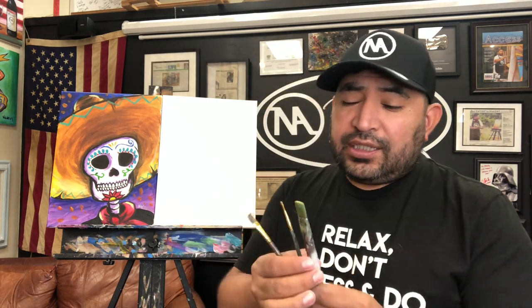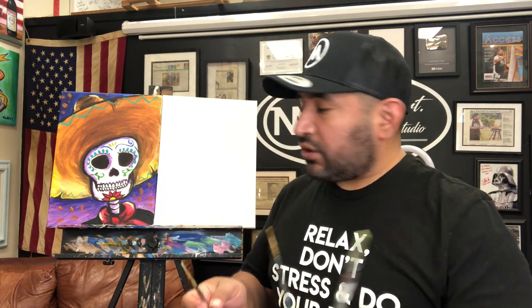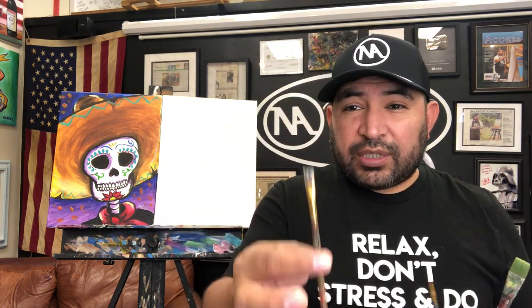Get ready with your supplies. I have three brushes we're gonna be using today. Make sure you get a cup of water and a napkin for your brushes so whenever you clean them you can dry the water. I used a three-quarter inch or one inch brush, a really skinny brush to do the outline, and a medium brush to do all the details.